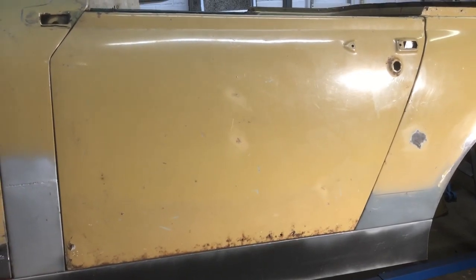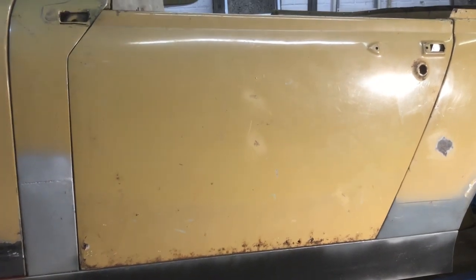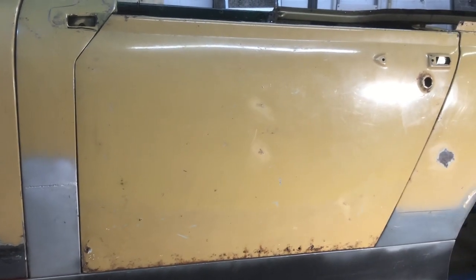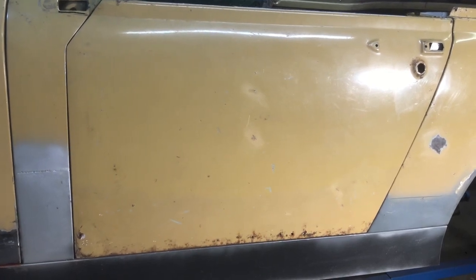Back on bodywork today, and hopefully this will be the last major piece of work other than doing all the filling and cleaning down. I'm going to tackle the passenger side door — it's pretty rotten all the way along the bottom, and at the front corner there's quite a lot of corrosion and a lot of filler. I've got a new door skin, so I'm going to take the door off and change the complete skin. Let's get started.